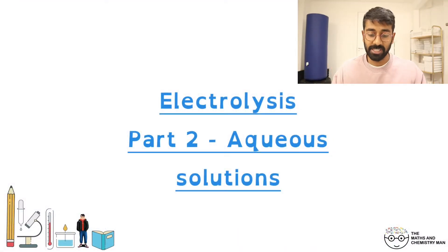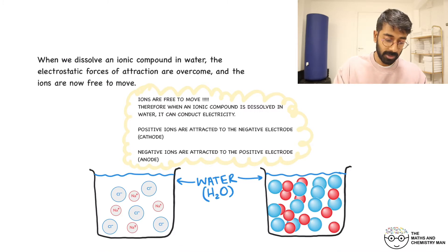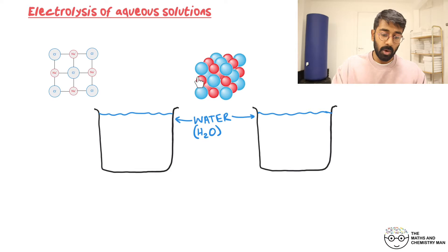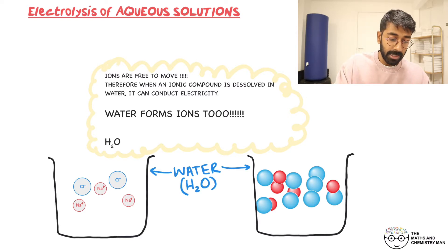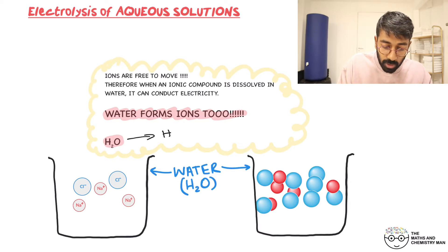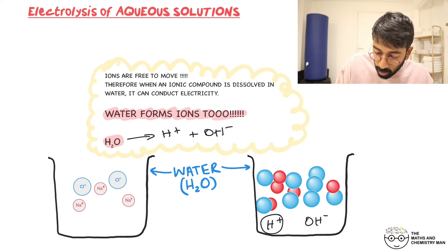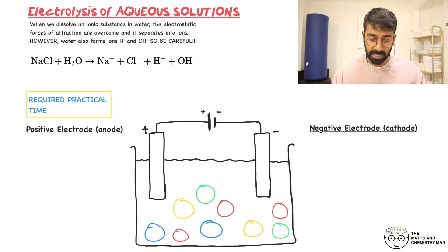We're on part two of electrolysis, and this one is about aqueous solutions. As a recap: you can dissolve ionic compounds in water, and when you do, those ionic bonds break down and your ions are free to move. But we need to look at this in slightly more detail, because when you put an ionic compound in water, you also need to consider that water itself forms ions. So you've got H₂O which can break down into H⁺ ions and OH⁻ ions. So also in solution you'll have H⁺ and OH⁻ floating around.